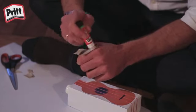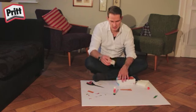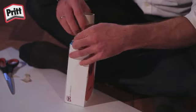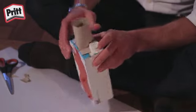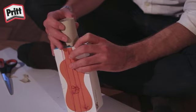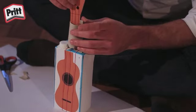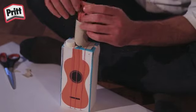Tragt genügend Kleber auf die zwei Klappen auf, die ihr auf den Karton klebt. Ich nehme mir außerdem die Gummibänder als Hilfe und lege sie über die beiden Klappen der Toilettenpapierrolle.